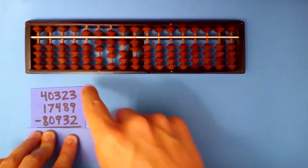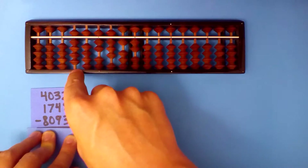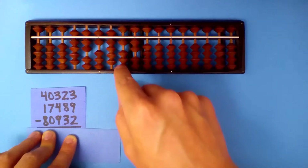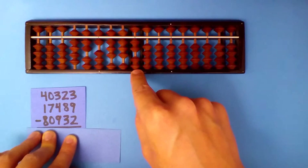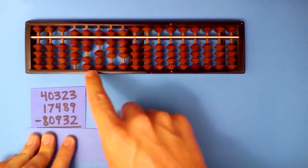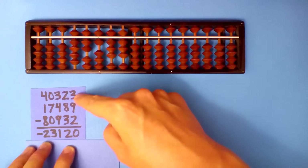Subtract this last number now. 5 minus 8: there's nothing to borrow, so I set this to 9 instead — that's how we borrow and add 2. 7 minus 0 is 7. 8 minus 9: borrow and add 1. 1 minus 3: borrow and add 7. 2 minus 2 is 0. This is a negative number, so I'll read the numbers that are not set: 2, 3, 1, 1, 9, and add 1 to that to get 23,120. Negative.